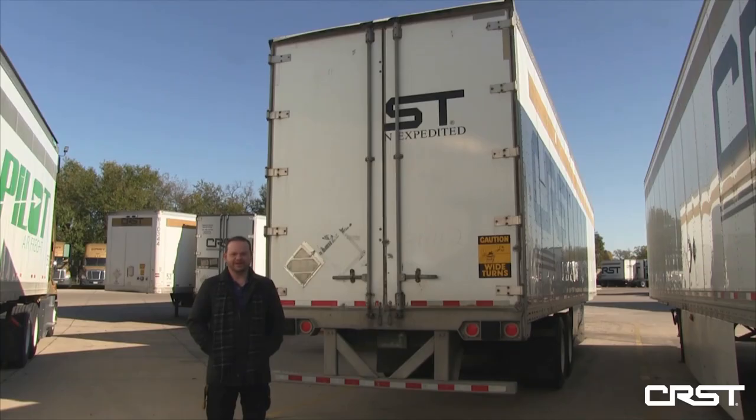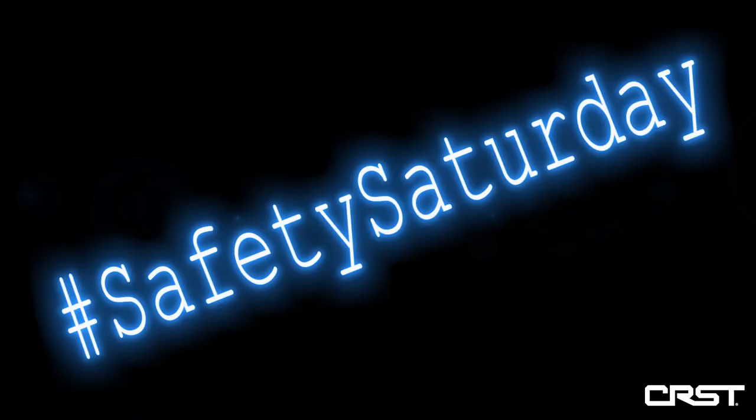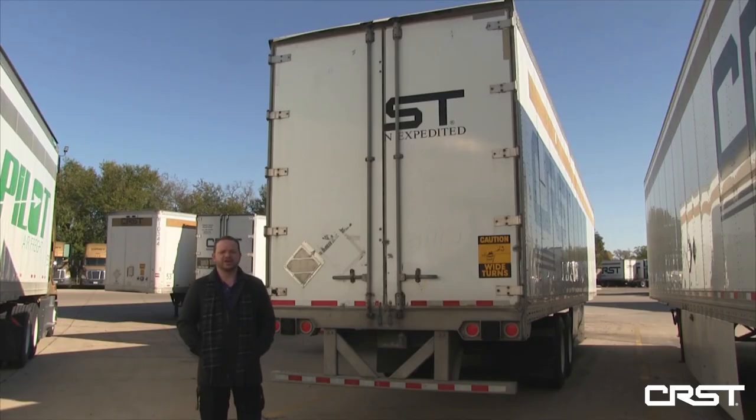Hi, this is Jeffrey with Safety. Welcome to another episode of Safety Saturday. Today we're going to talk about opening, closing, and securing trailer doors in a safe manner.